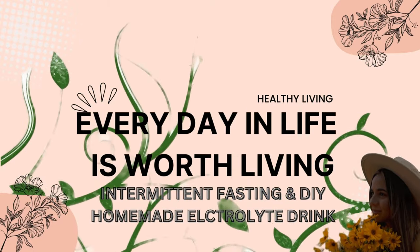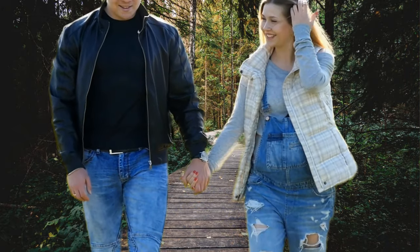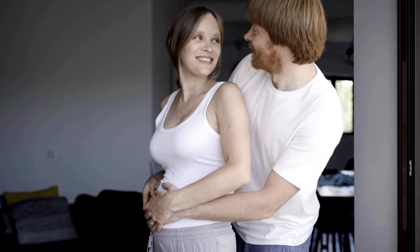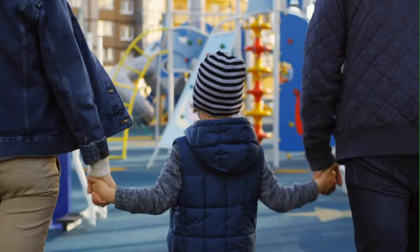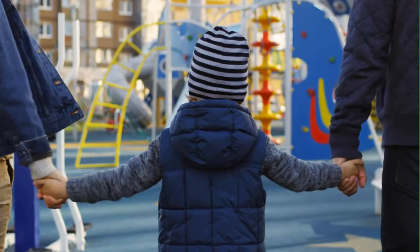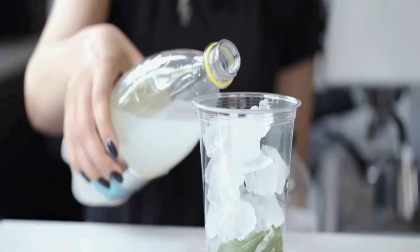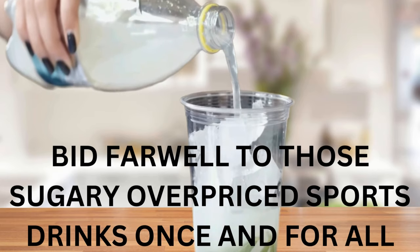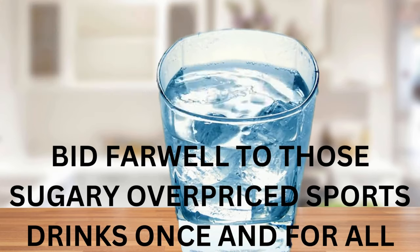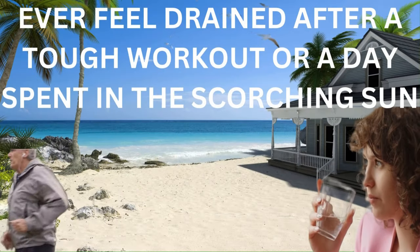Furthermore, the artificial ingredients found in many sports drinks have been linked to potential side effects such as headaches, digestive issues, and even allergic reactions in some individuals. Fortunately, you don't need to compromise your health or your wallet to stay hydrated and energized. By creating your own electrolyte water at home, you can enjoy a refreshing, nutrient-dense beverage tailored to your specific needs without all the unnecessary additives and excess sugar. In this video, I will share two fantastic methods for crafting delicious and effective electrolyte water right in your kitchen.